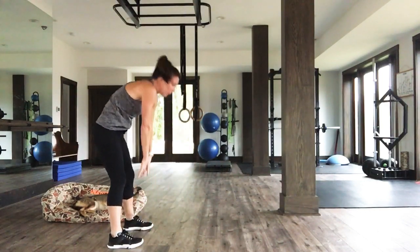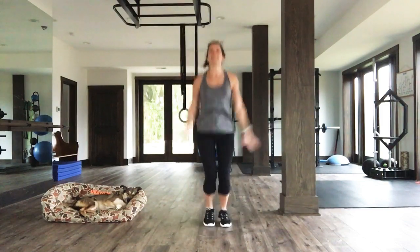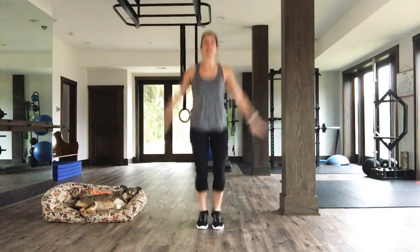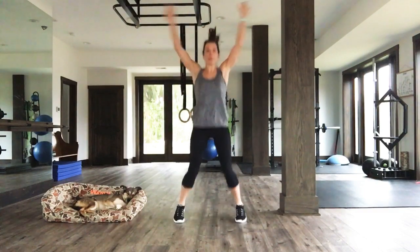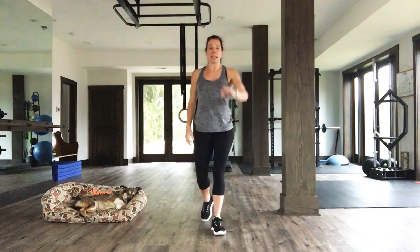Slowly make your way on up. Ten final jacks. Let's go. Ten, nine, eight, seven, six, five, four, three, two, one. Fabulous. I hope you're feeling ready. Here we go.